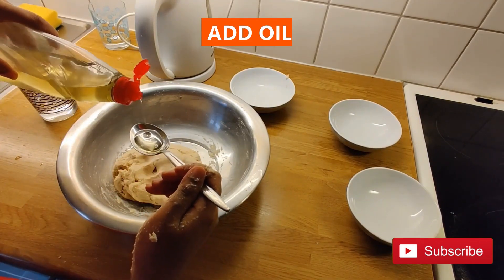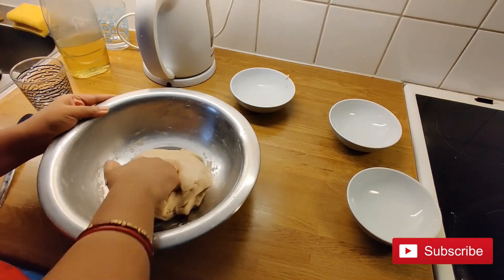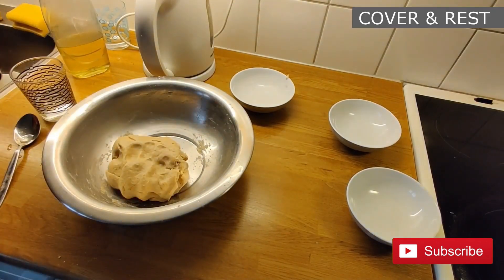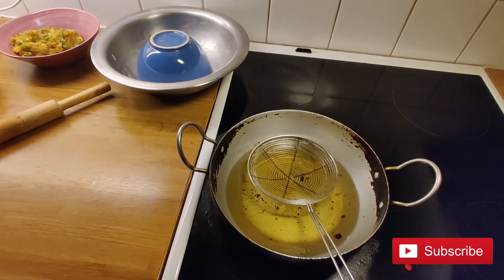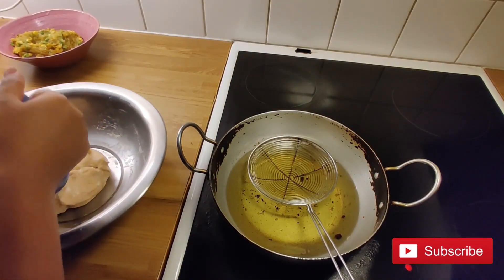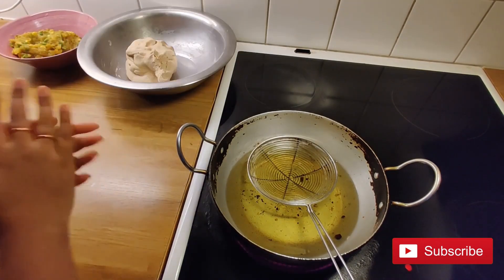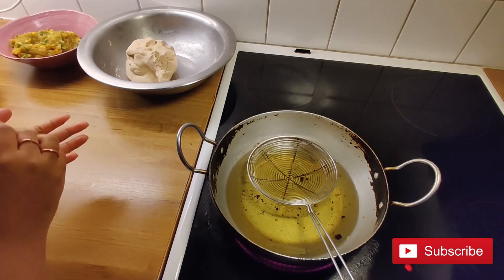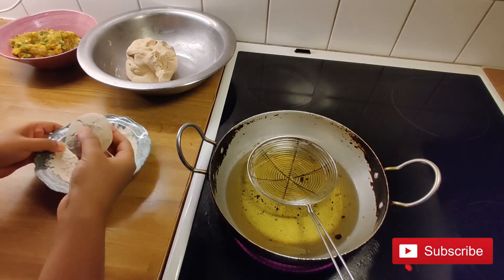Add 1 spoon oil and mix well. Our dough is ready — now cover it and rest it for 15 minutes. After 15 minutes, take a small portion of dough, make it into a round shape using both hands, dust it with some flour, and roll it into a round shape.